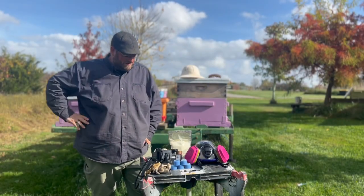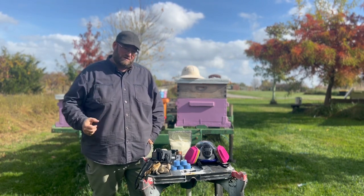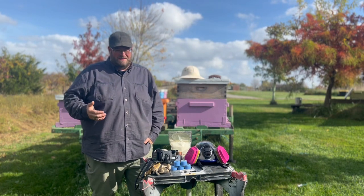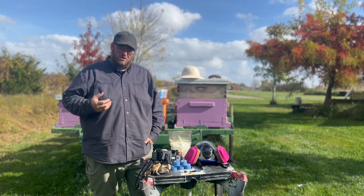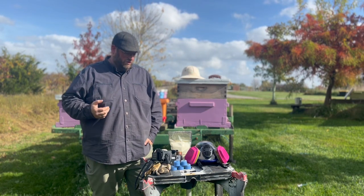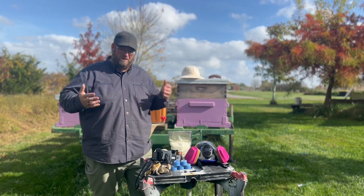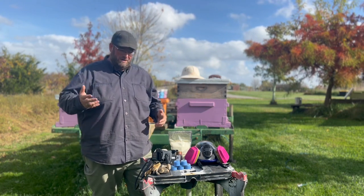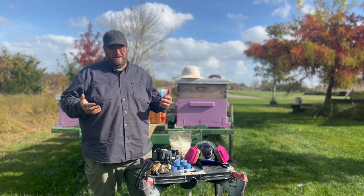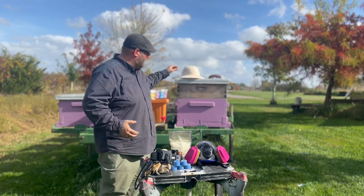Hey, it's Jason from Bohemia Bees and this is the second video in our two-part series on managing mites within your apiary. If you have bees you have mites, and you need to have a strategy or plan in place to mitigate those mites or reduce the volume of mites in your colonies, or your colonies are going to die. There's a lot of debate in the beekeeping community about treatment versus no treatment — it's really up to the beekeeper and what he or she thinks is important in managing those mites and the health of their colonies.